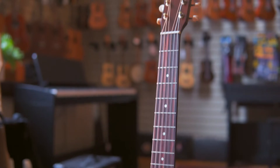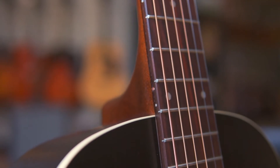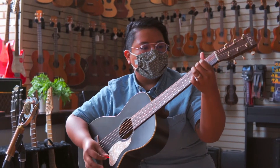Onboard Fishman electronics capture every nuance of this parlor's crisp balance and defined high-end. The Art & Lutherie Roadhouse Parlor Acoustic-Electric — now available at the Old Town School Music Store.